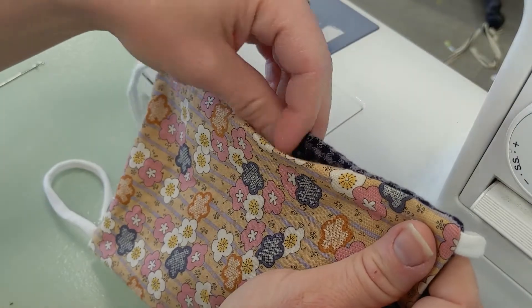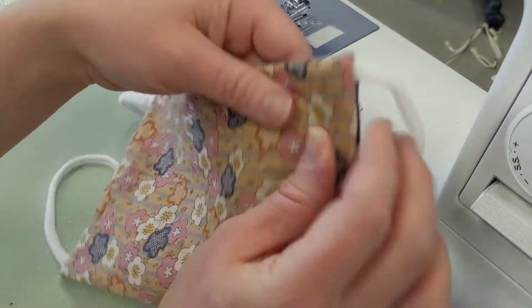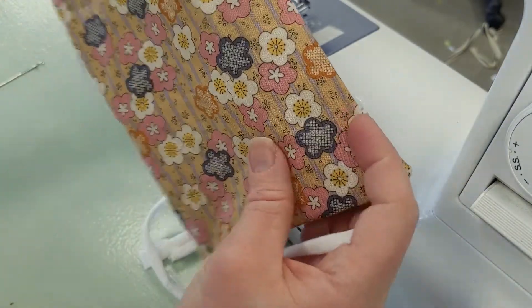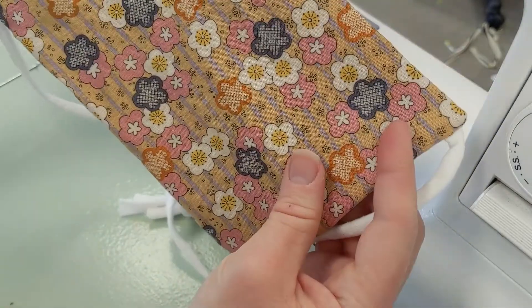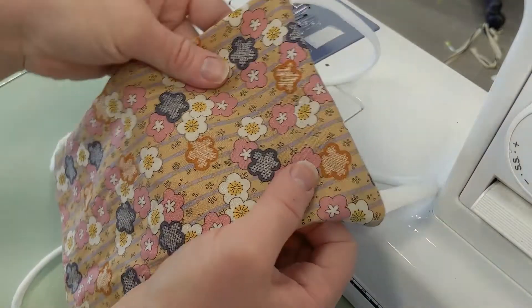I do have on my videos a quicker way to do the pleats where you don't use pins. My next part is I'm going to press this and then press my regular pleating lines, then go ahead and stitch it — and then it's all done.